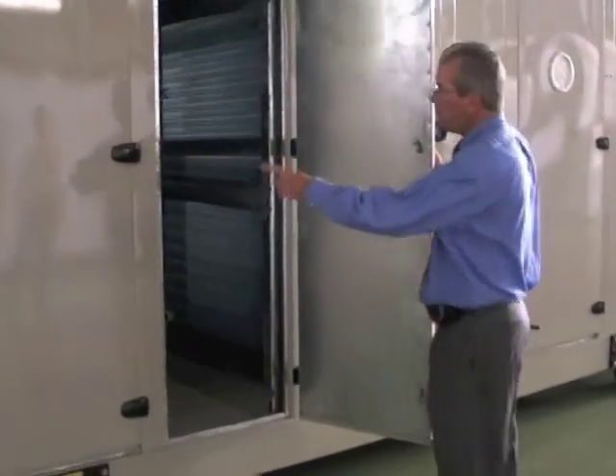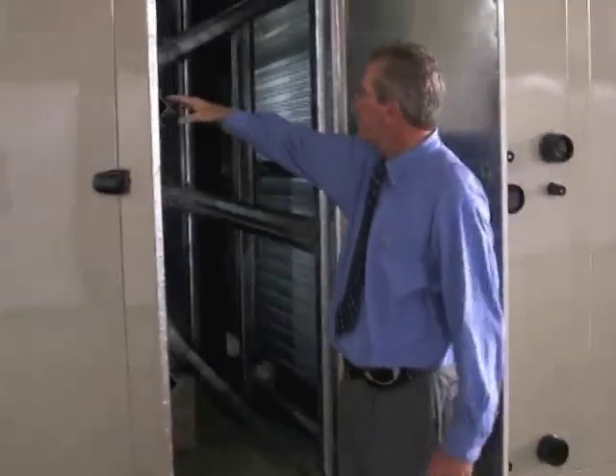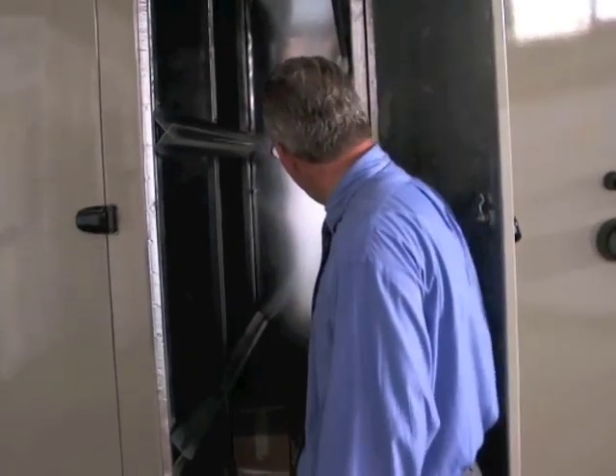From the mix box, we go into angle filters. We typically use just a two-inch pleated filter in here. We use the angle filter so we get as much square footage of filter surface as possible, so that we don't have to change the filters as often and we have a lower filter pressure drop.